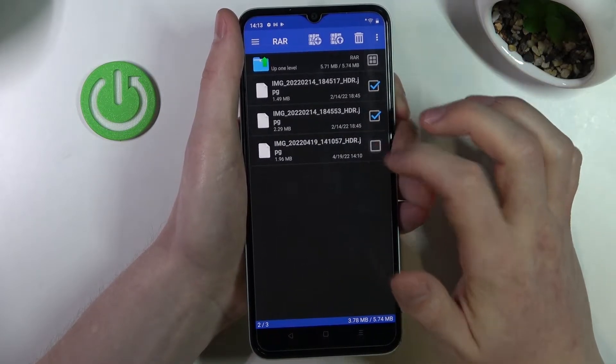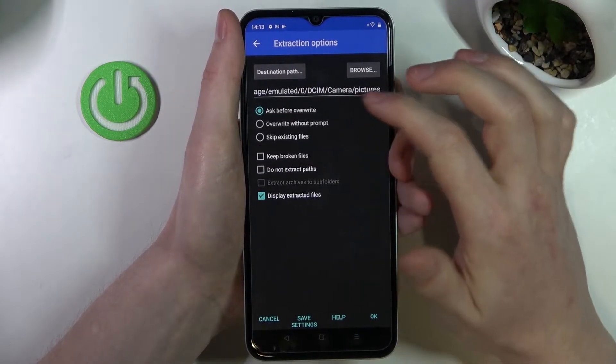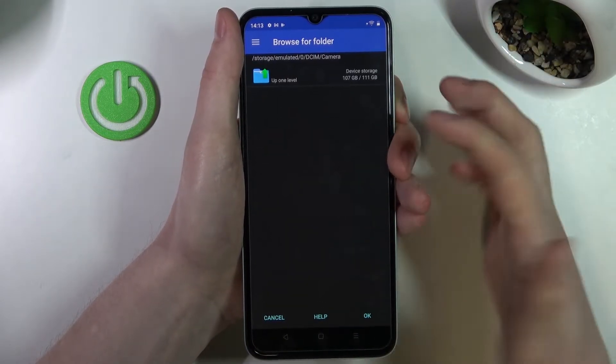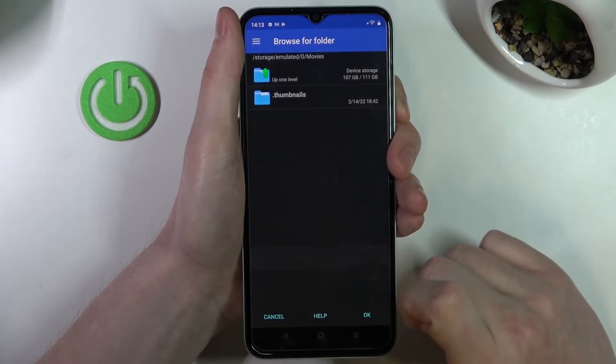Select the files that you want to unpack and press on this arrow pointing up. Now you can press on Browse to select where you want to unpack your files. Mine are going to go to Movies.